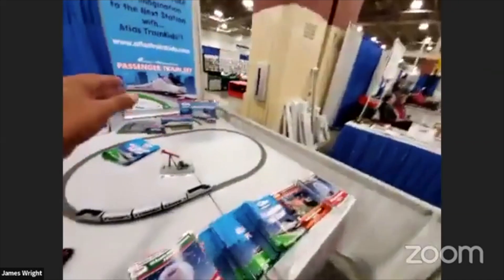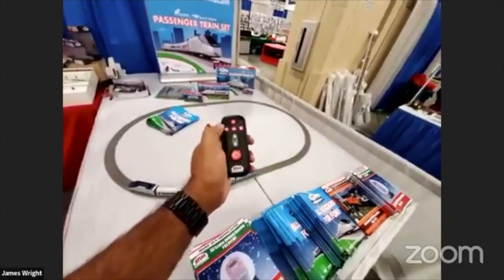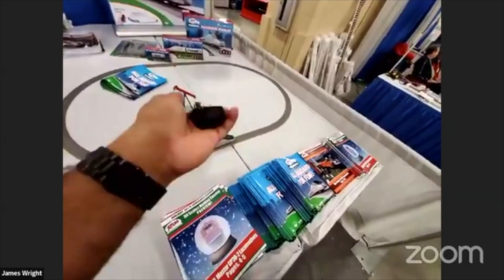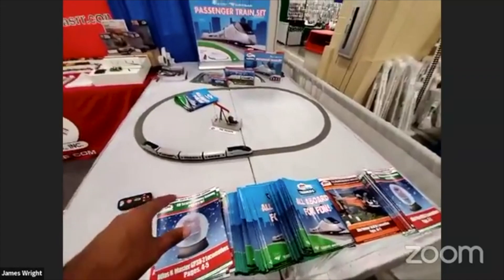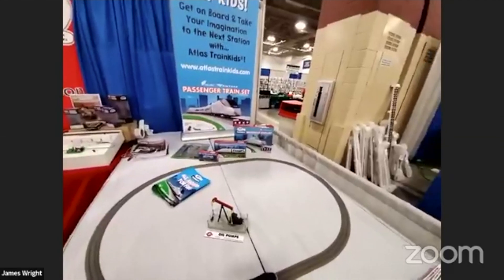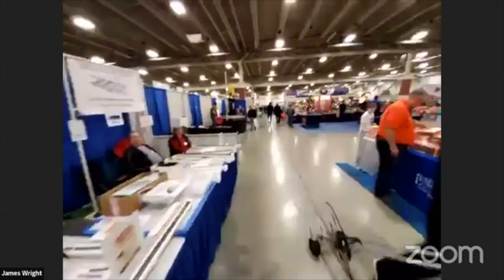For kids, Atlas has a Train Kids passenger train set — a more durable set with a remote control. The battery is sealed inside, screwed in so kids can't get to it. It's a lot more durable, still on HO-scale track, and like a compressed version of the Acela. You can get the set plus a powered locomotive, first class car, and separate business class cars. They're really trying to bring kids into the model railroad hobby and get them started and developing over years.